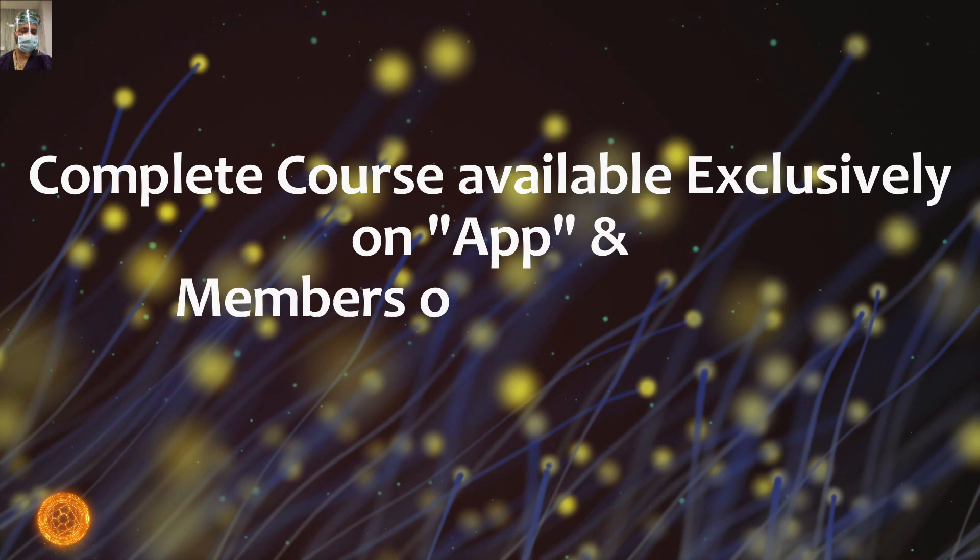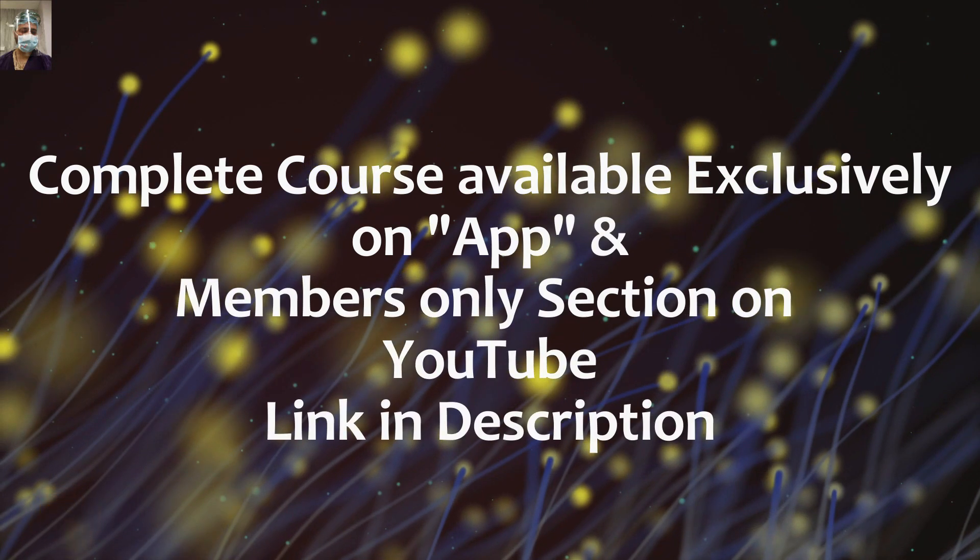This whole series and other surgical courses are available on our app, which is available for both Android and iOS. It is free to download, and for a better learning experience it is requested that you download the app — links are available in the description of this video. If you want to watch this series on YouTube only, then you need to subscribe to our channel; the link is also available in the description.